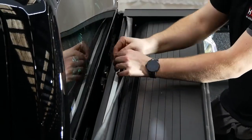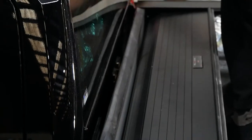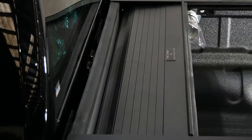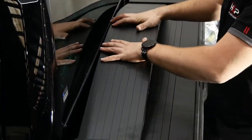Apply the rear seal as shown. Carefully place the top cover into the slots as shown.